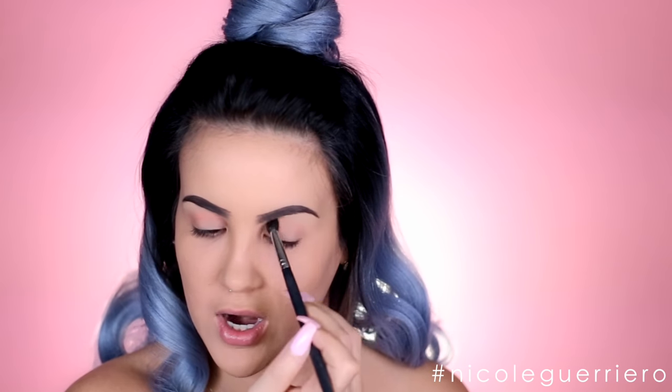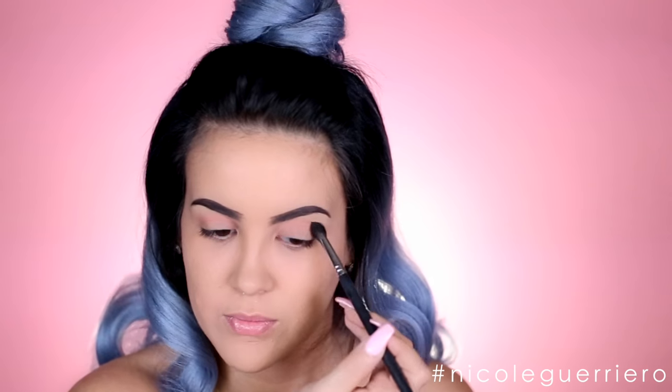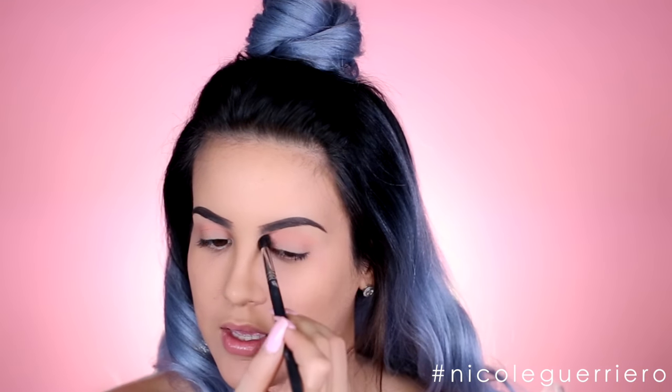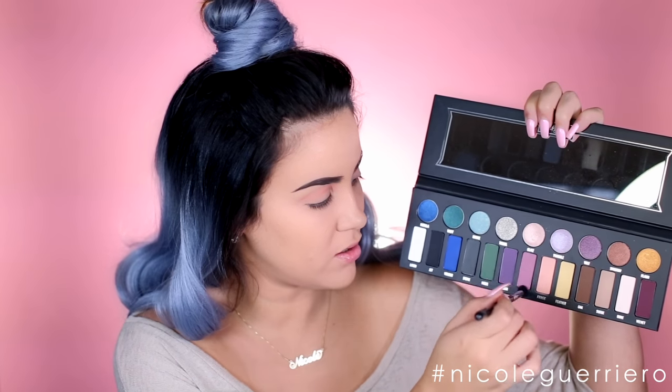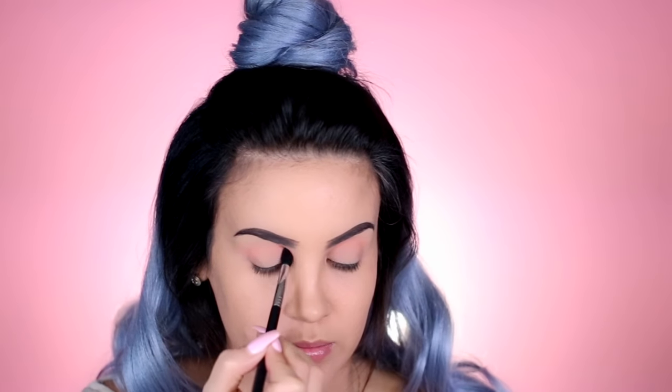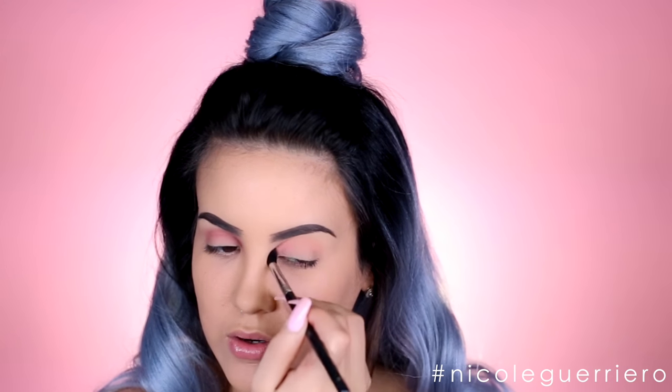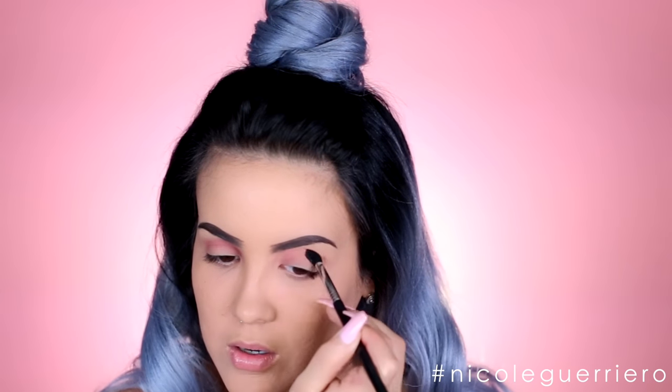I'm going to start in the middle of my eye and just start blending, taking this color all into the crease using windshield wiper motions. I like concentrating a lot of the color in the inner portion of my eye. Then with a fresh brush, I'm going to go into the color Silk, starting at the inner corner of my eye and working it outward. Then I concentrate that color first in the inner corner and start to work my way out.